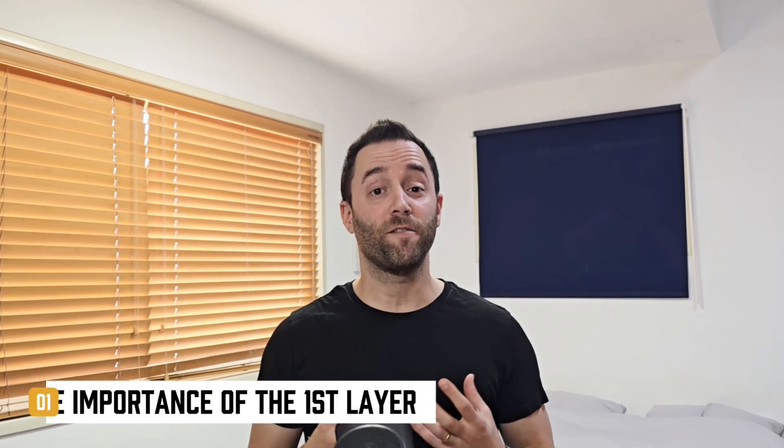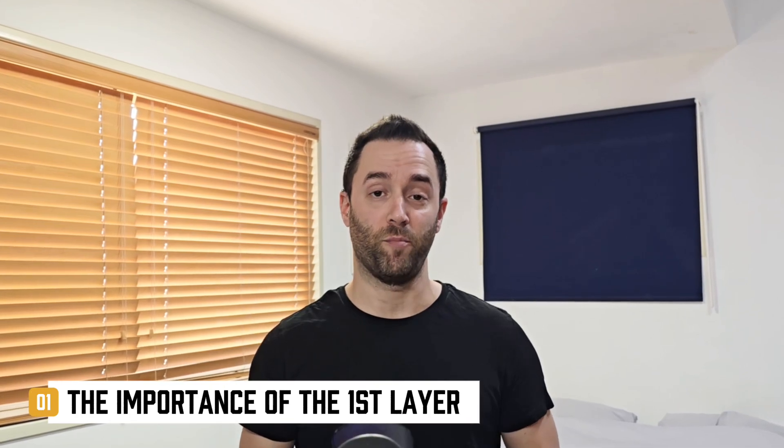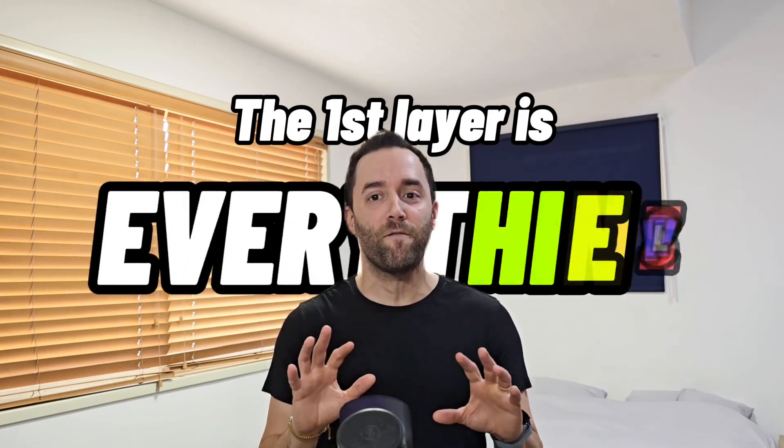The first hack I wish I'd known sooner is the importance of the first layer when you are 3D printing. The first layer is everything — a bad first layer can ruin an entire print. I have the Creality K1 Max, and every time I print, especially when I'm printing through my phone, I always get a message emphasizing the importance of the first layer. If it doesn't stick well enough or doesn't come out right for any reason, the whole print will probably turn out bad and you'll have to throw it away and start over.